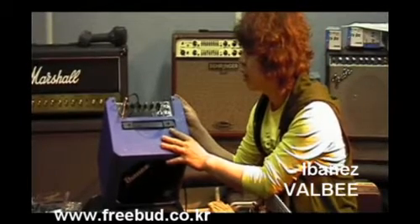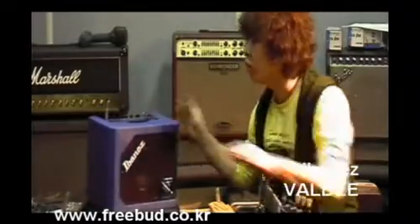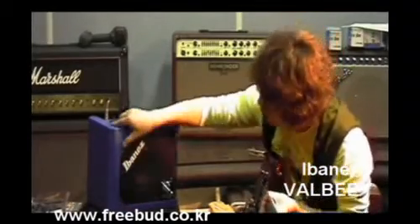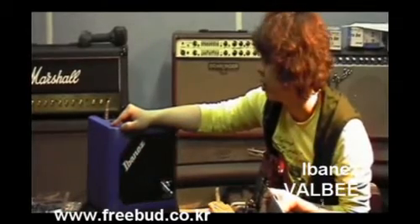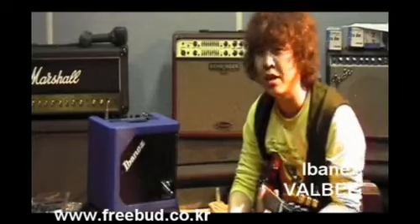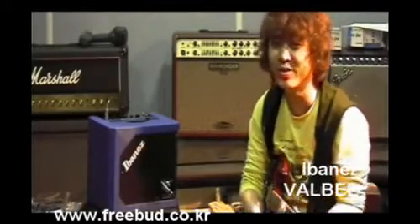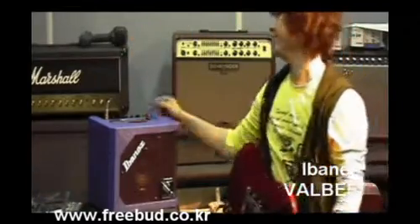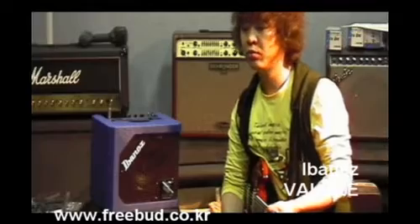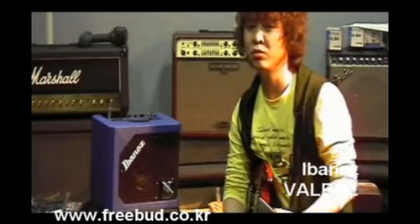제가 두서 없이 설명을 드렸는데, 정방향 큐브 형태로 생겨서 모양도 예쁘고, 이번에 아이바네즈에서 앰프 제품들이 많이 나온 것 같아요. 이 제품 같은 경우는 가격이 27만 원 정도니까 풀진공관 앰프로는 괜찮은 가격이다 그렇게 느껴지는 제품입니다. 제가 빨리 기타 연습을 더 많이 해서 좋은 소리를 한번 들려드리고 싶고, 미흡한 점이 있으면 밑에 댓글 달아주세요.